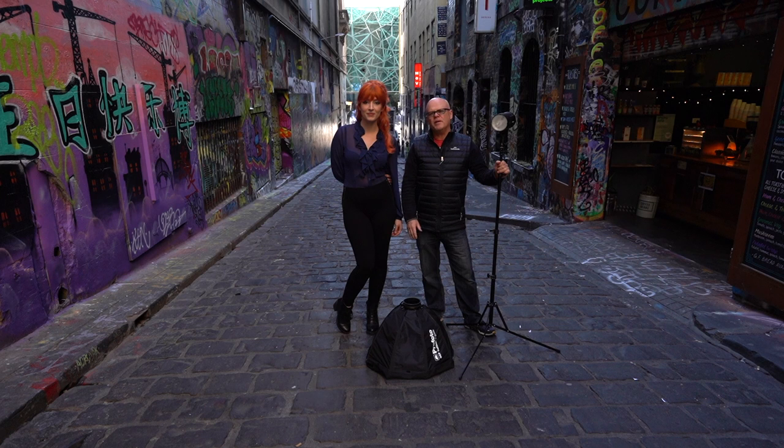G'day everyone. I'm actually going to review something a little bit different today. I'm going to review the Profoto B10, but this is Rebecca. I'm going to put her Instagram feed underneath so you can actually follow her on Instagram, because she really does have a great Instagram feed. Please give her a big thumbs up on Instagram and follow her there — she'd really appreciate that.